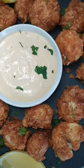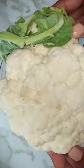Here's how to make these flaming hot cauliflower pops with just four ingredients. Pre-heat the oven to 180 degrees Celsius and line a baking tray with baking paper.